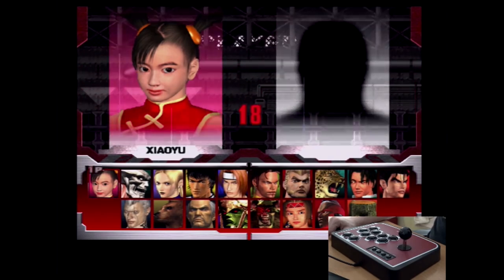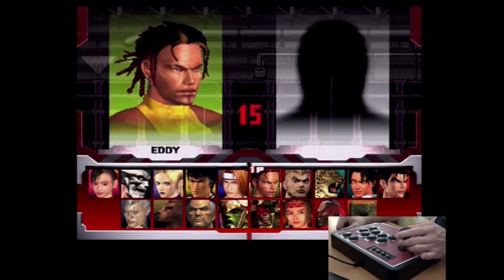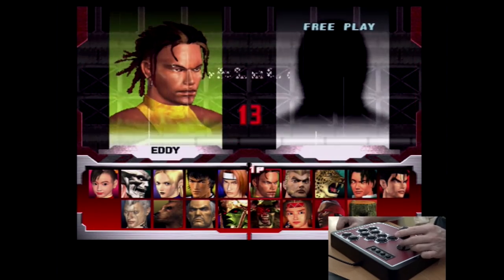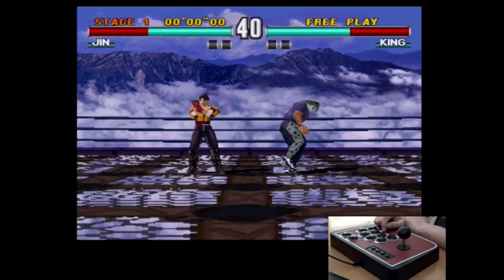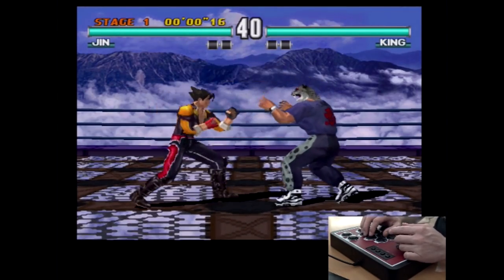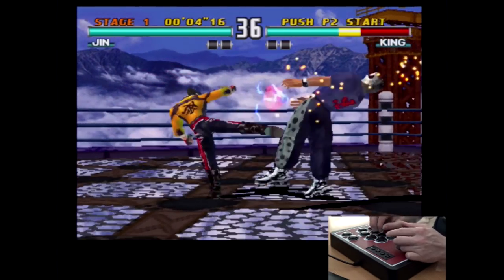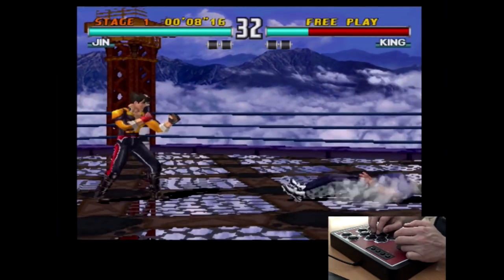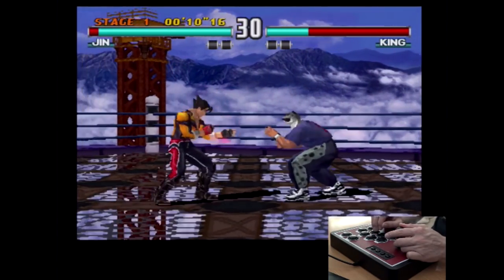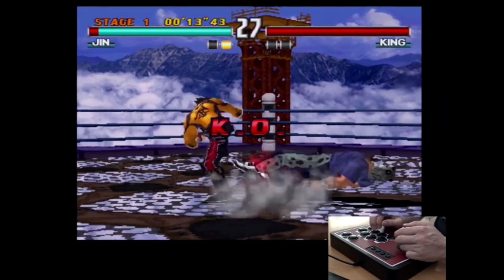For the comparison we are going to play some Tekken 3 — I'm very curious about the difference. The first try we're going to play with the Lioncast stick. I must say the stick is very responsive, very nice.